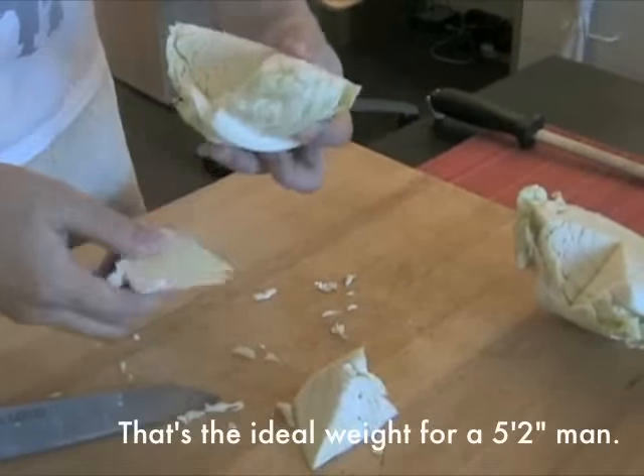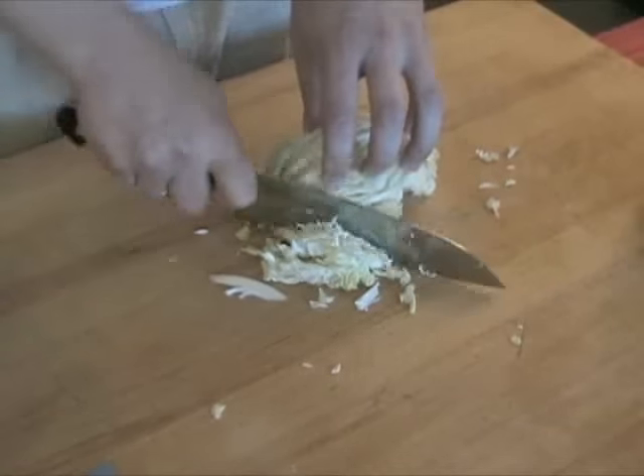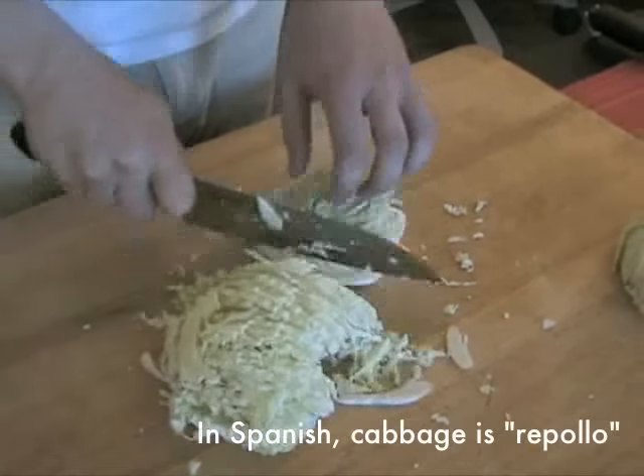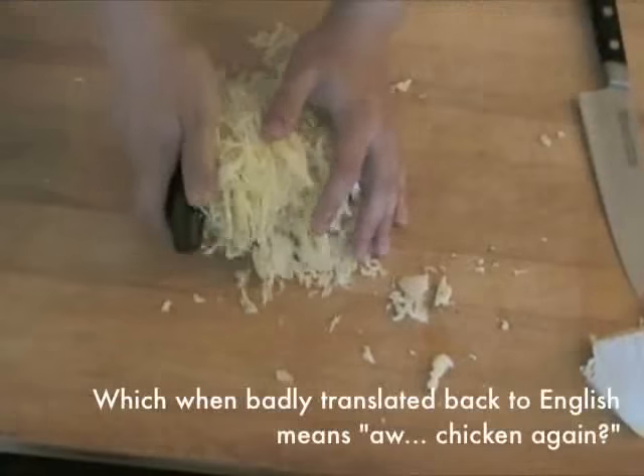Place the half head cut-side down on your cutting board and start making a series of parallel vertical cuts. The spacing of the cuts depends on how finely sliced you like your cabbage. Once you've cut enough that the base becomes unstable, rotate the remaining uncut portion 90 degrees onto its larger face and continue cutting.